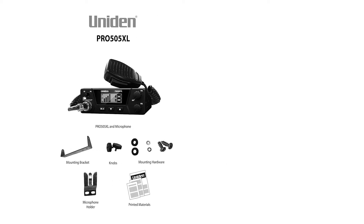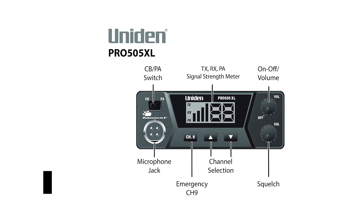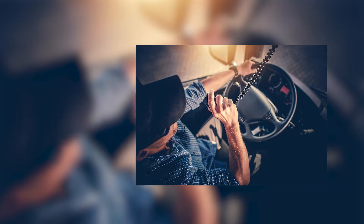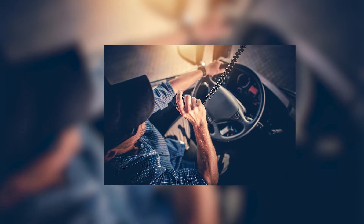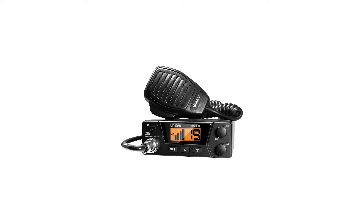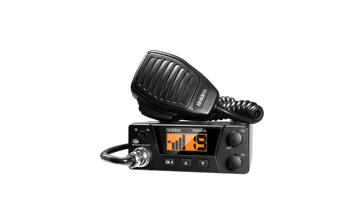Uniden Pro 505XL transmits on all 40 CB channels and can put out 4 watts of power, which is the maximum allowed for CB radios by the FCC. Pair it with the right antenna and this CB radio will not leave you wanting for sound clarity. The microphone uses the conventional 4-pin jack, making it easy to swap for the mic you prefer. To be clear though, this mic isn't ideal — it does its job fairly well for its price range.